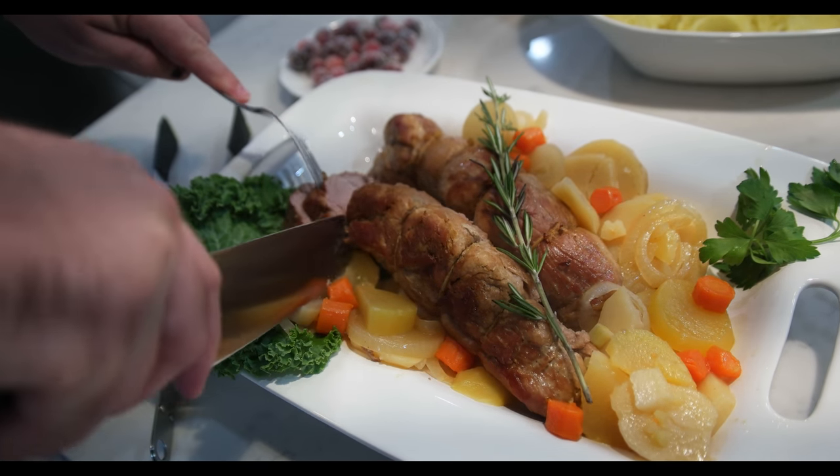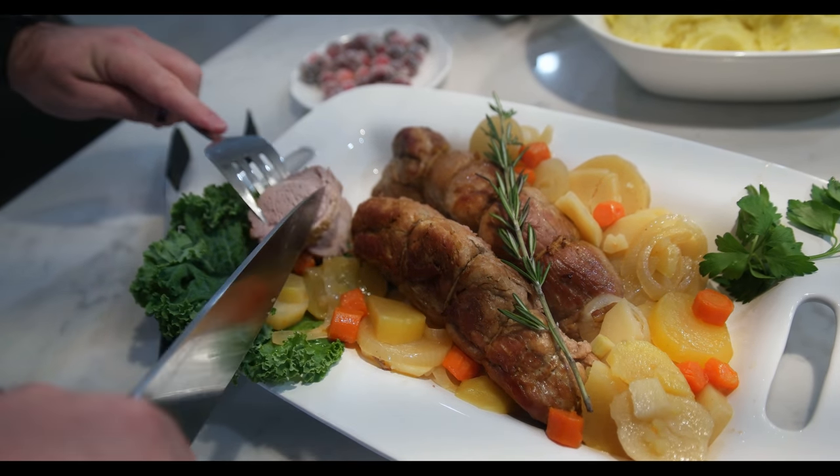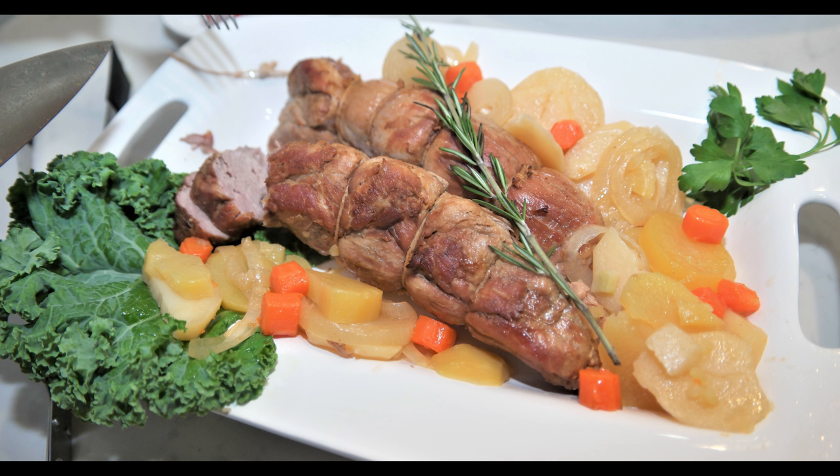Voila! It's ready. So juicy on the inside and perfectly browned. Enjoy! Make sure to like and subscribe. Thank you for watching and see you next time in our kitchen.